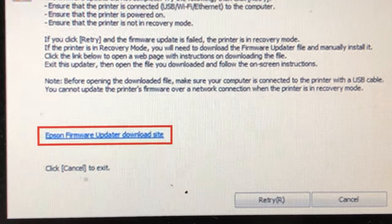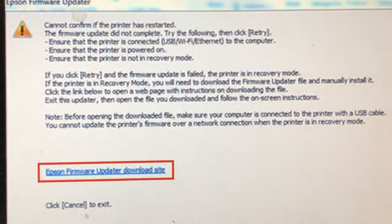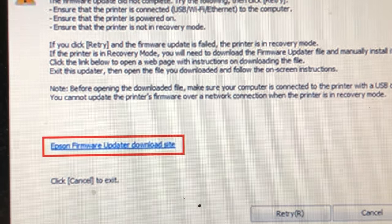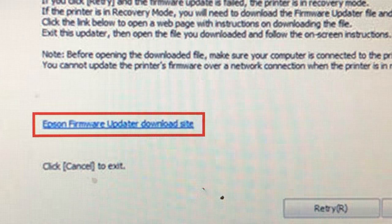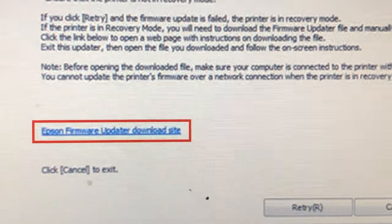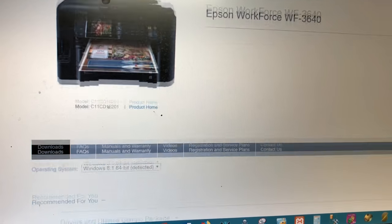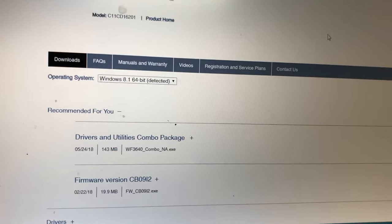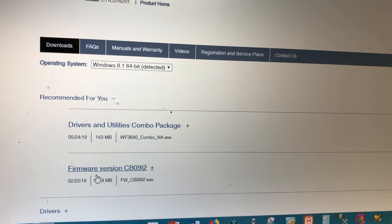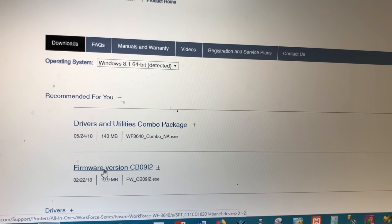What happens is you have a corrupted firmware. For Epson, if you call Epson's support, they will ask you to go to the Epson firmware update site to download a firmware update. So the first thing we do is go to Epson's website, find your printer, go to Support, then Update, and download the firmware.